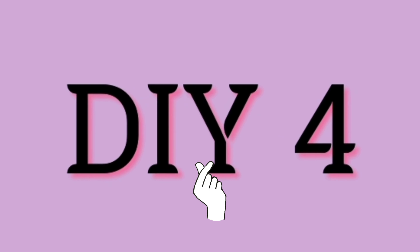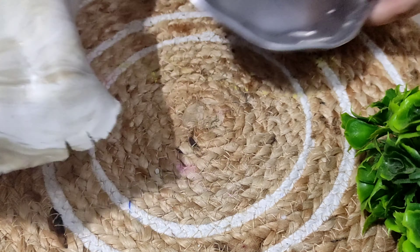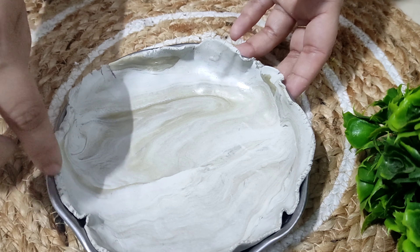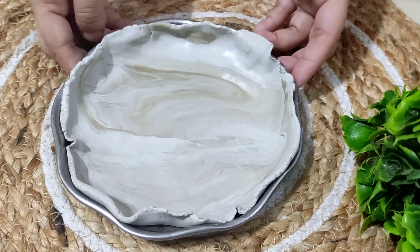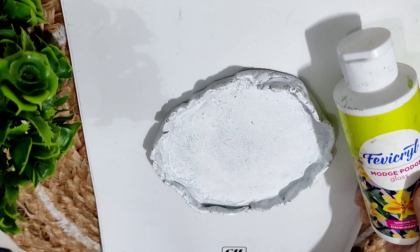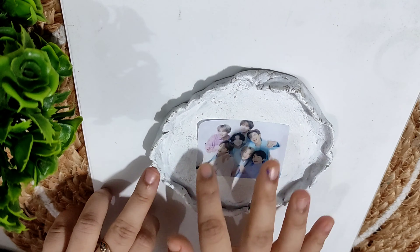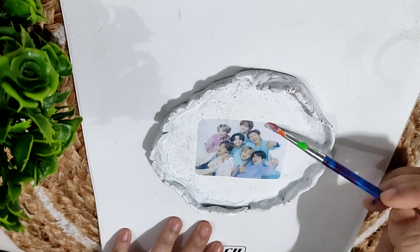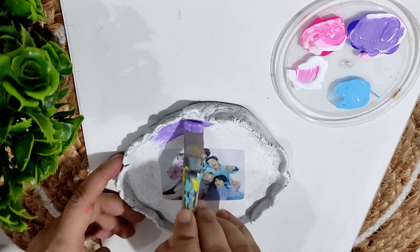This is the fourth and last DIY. Again I am taking molded clay and I'll give it a desired shape. I'll keep it overnight in a plate to set this particular shape. Once it is dry, I'll apply gesso. Now I have taken a BTS photograph and I will use the deco page technique to stick this picture on the clay.